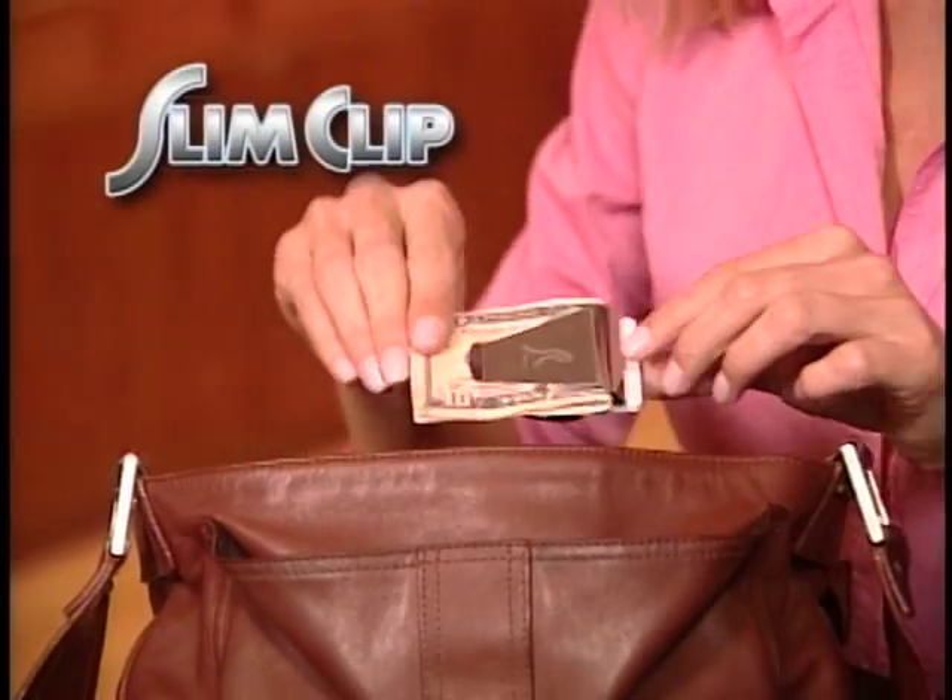Stop the pain from bulky wallets and stop searching for what you need. What you need is the Slim Clip.